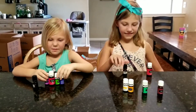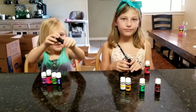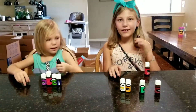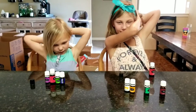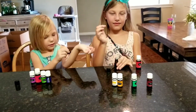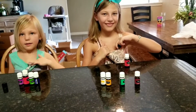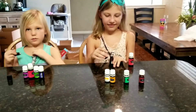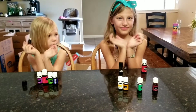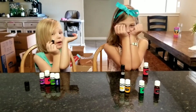Girls, y'all want to show them how you apply your calming roller? We take the lid off and put it on the back of our neck, on our wrist, and on our heart. You can also use this like a perfume — put it on your neck, rub it on your wrist, and then sniff it.